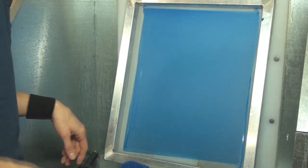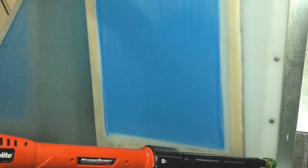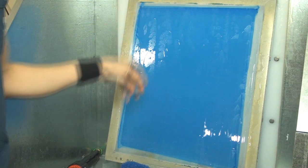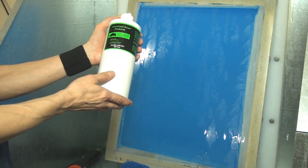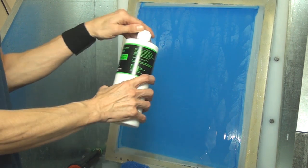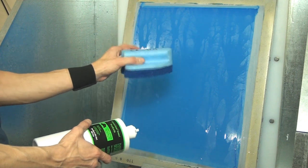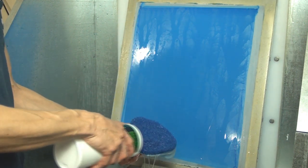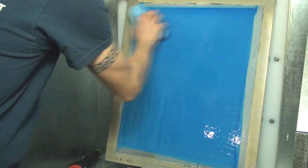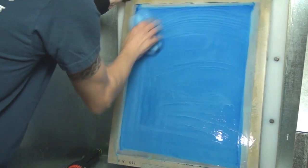We're here at the washout booth with the screen ready to reclaim. Remember, this was a screen I couldn't use — it's fully cured — so it needs to be reclaimed so I can use it again. We're going to wet the screen down, making sure to hit both sides. For this one we're going to use the Rhino Clean Green Emulsion Remover ERG 8550L. We'll put a little bit right onto the pad and apply it to the emulsion — I can actually feel it tacking up right away.